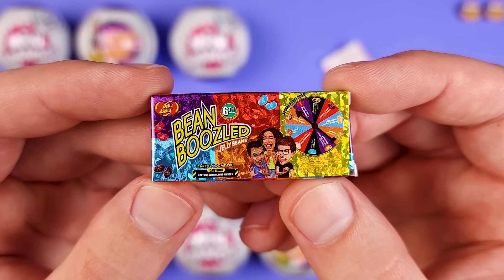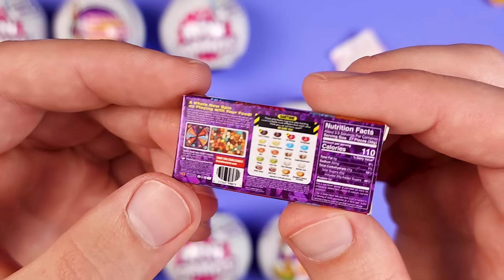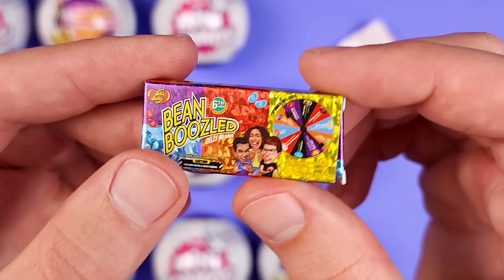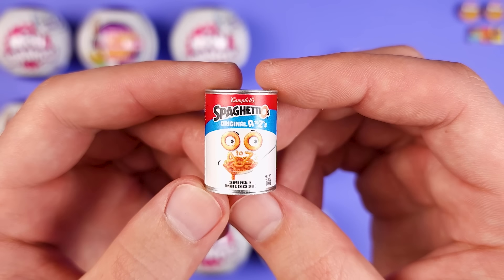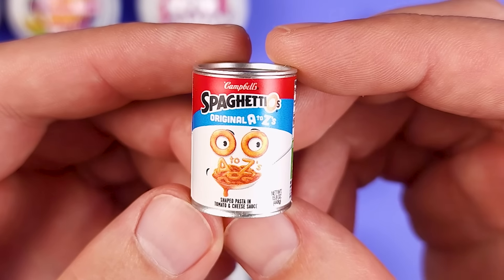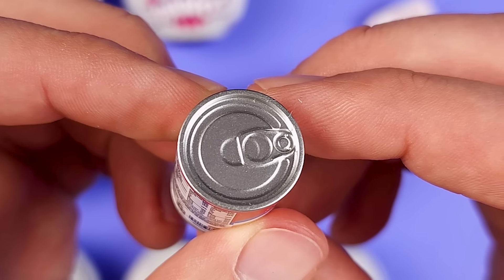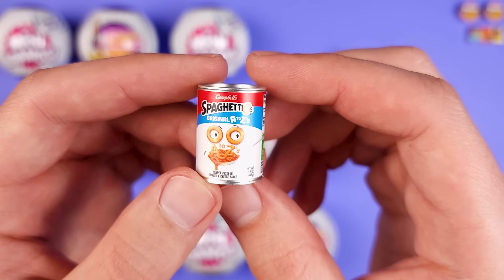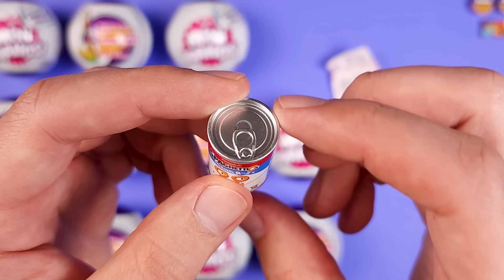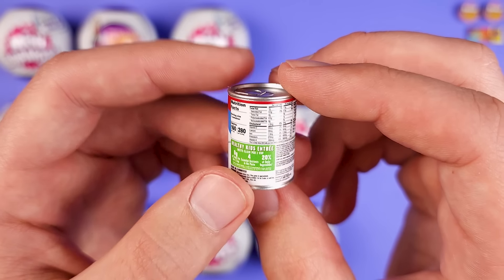Here we have a box — it's the Jelly Belly Beanboozled box, and it seems like we got the metallic one. So we have our first rare. Now this one is cool. We got the Campbell's SpaghettiOs Original A to Zs. They upped their game with the cans — they look more metallic. The ones in previous series, whenever we got cans, they used to be very gray, not like an aluminum type of color. So I'm really glad to see they improved on that.